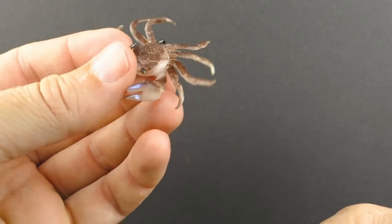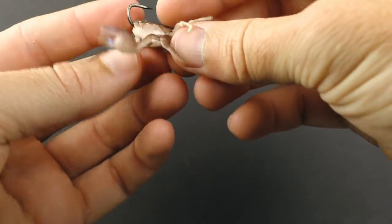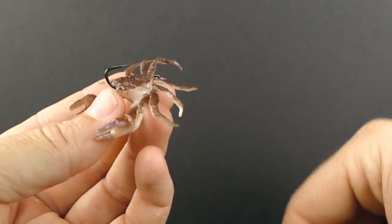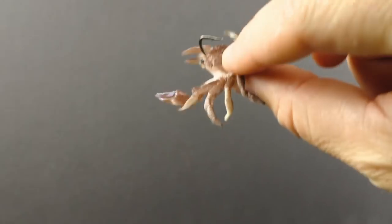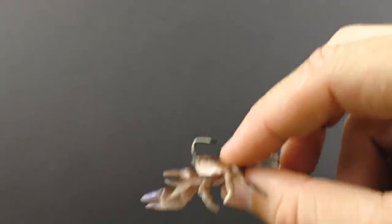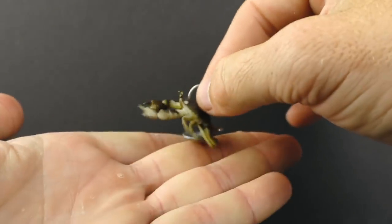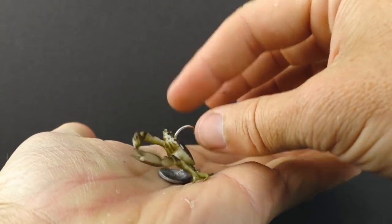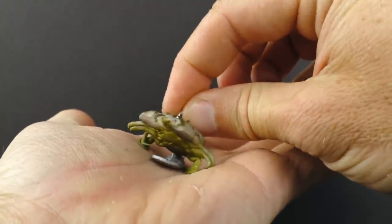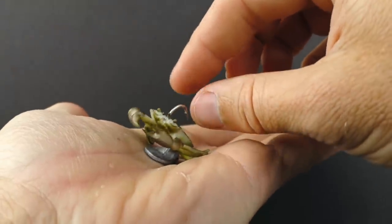This crab lure — if you haven't seen that review, I'll put a link down below — this lure is excellent for the drop. As the lure is dropping, these legs are shimmering. It looks just like a live crab. As far as the reviews, this Chase Bates does the best when dropping down a piling. The sheepshead will bite it as it drops. Then for dragging on the bottom, this Savage Gear Crab has the leg up because it sits on the bottom and these claws are sitting up in a defensive position — you're pulling it away from the sheepshead and it looks like that crab is trying to retreat.